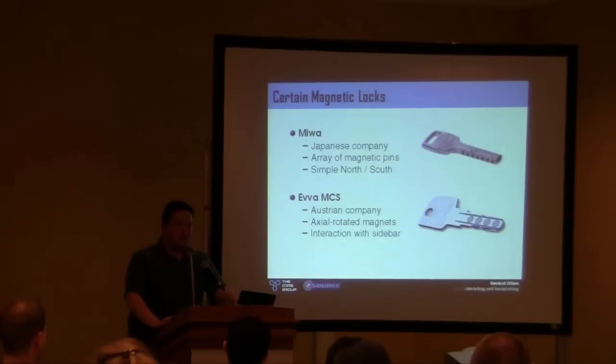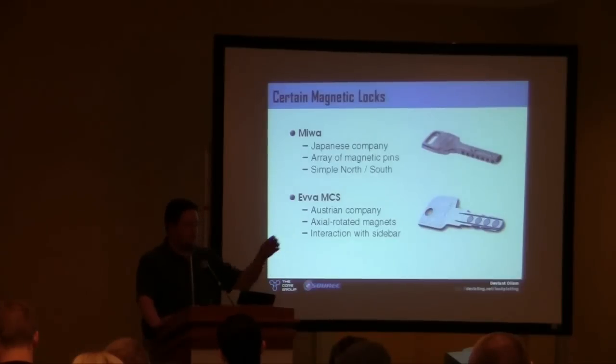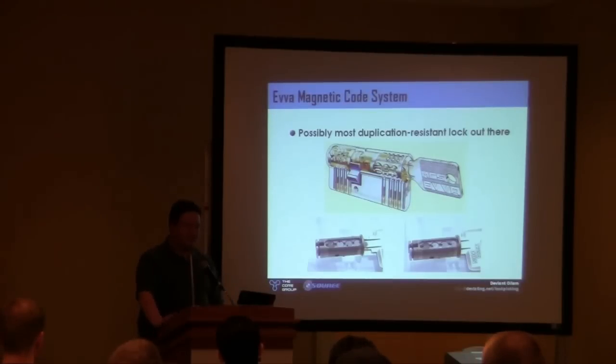There are really awesome magnetic locks — some magnetic locks I would call basically no picking, no attack, nothing known — especially the Ewa company in Austria with their MCS lock. Unlike some magnet locks which are just little north-south magnets in an array, the Ewa MCS has each discrete paddle with a north-south zone rotated into different positions. Inside the plug you have little rotors that spin and align in a row, allowing a sidebar to enter. And anytime you have magnets, you don't need the inner sidewalls of the plug touching anything — it's just a flat channel because magnetism radiates through the plug. There's nothing you can even touch with your tools to spin into position. Really, really neat.